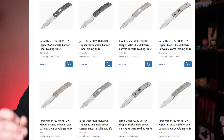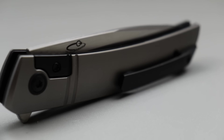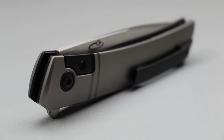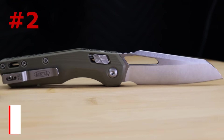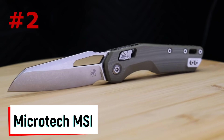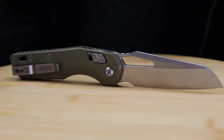The F22 comes in many different color and material options, but they all have a titanium liner lock that's almost as thick as some frame locks, coupled with insane action on ceramic cage bearings to give a very smooth, snappy deployment. The F22 Kickstop is absolutely amazing — some of the snappiest action I've ever felt on a pocket knife.